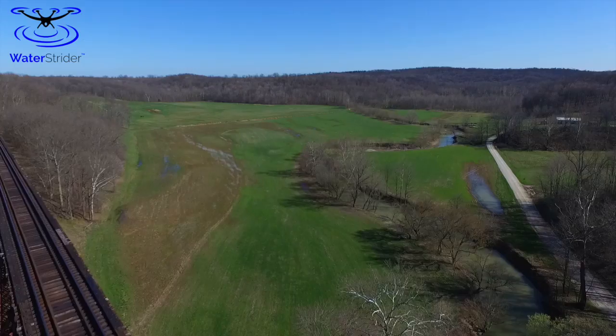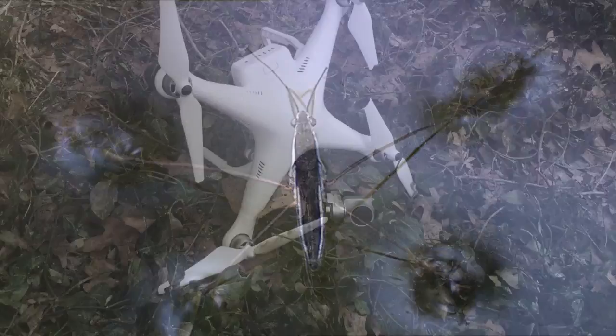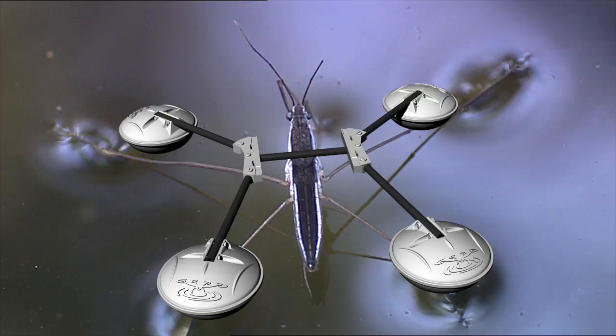Drones expand our perspective and enable truly amazing aerial footage. But countless people damage or destroy their expensive drones because they couldn't find a perfect surface for takeoff and landings. That's why we built Waterstrider. Inspired by nature, our engineered all-terrain landing gear allows you to quickly and safely take off and land on water.